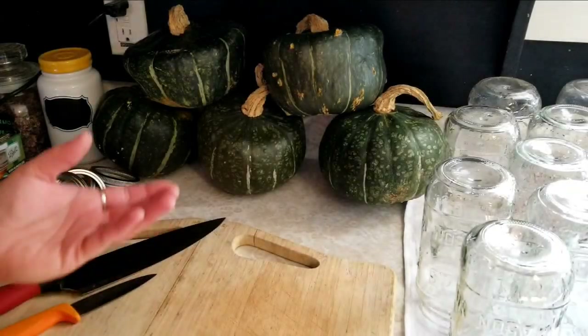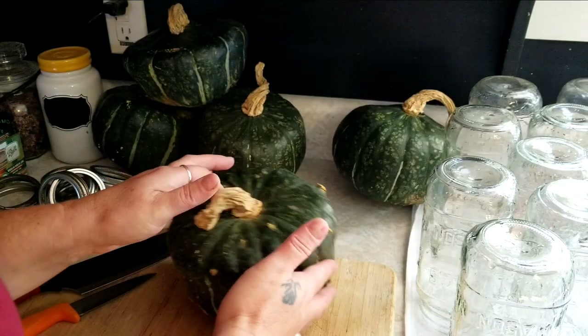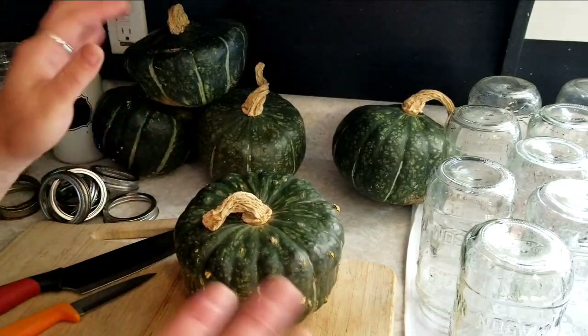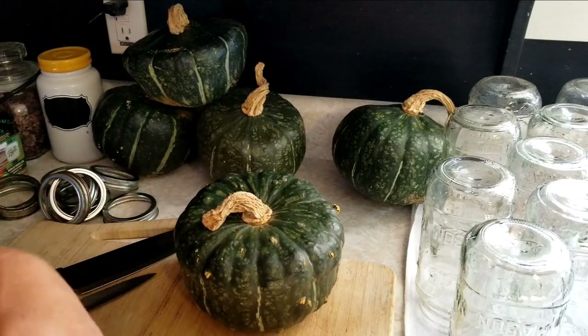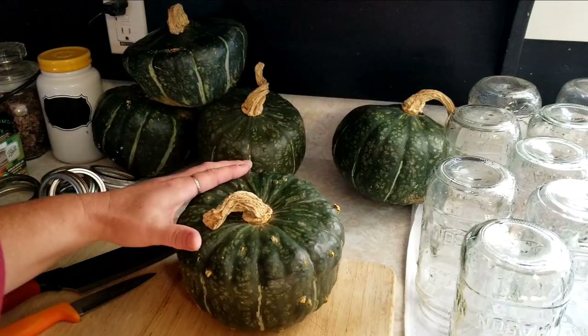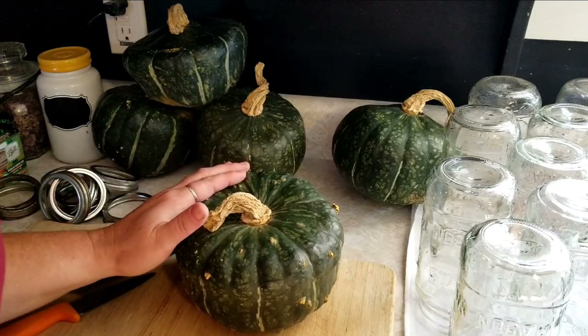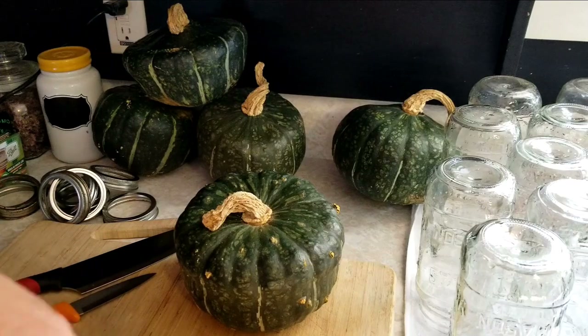Hey everyone, this is Ginny from Homestead Corner and today we're going to be canning up these butternut squash. I have tons and tons of squash in the pantry and I want to get it canned up, make some room in there because things are getting tight. So I'm going to get these all canned up today and I thought I'd bring you guys along with me.